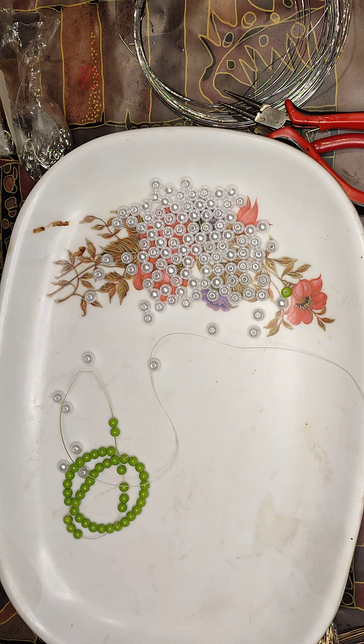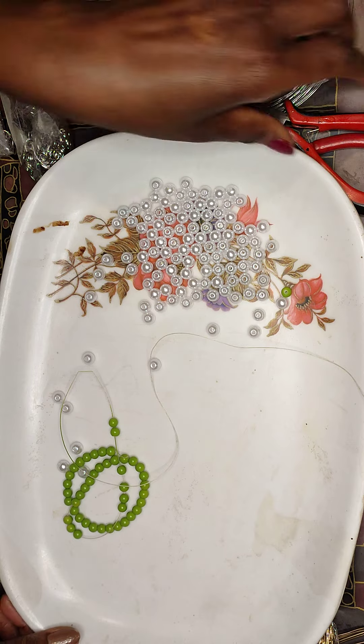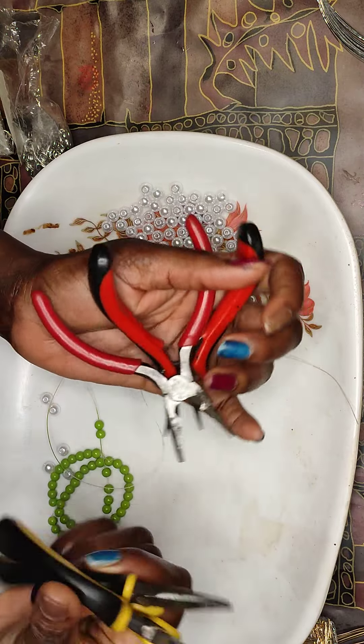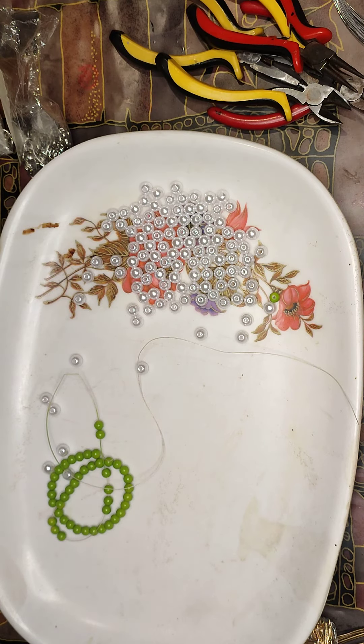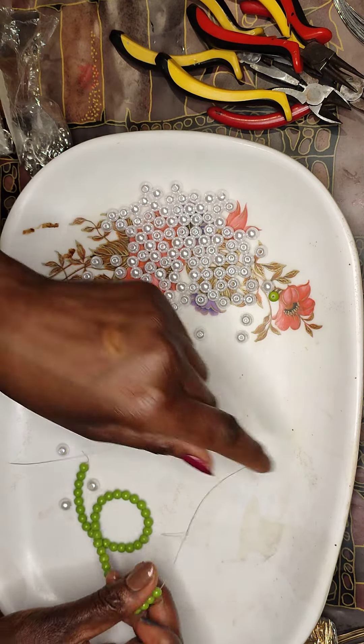Now my jewelry people are complaining that I've taken so long without making any jewelry. So today I'm going to make some jewelry. As you can see, these are the tools we use for making jewelry. I'm going to make some earrings — I'll try and make like three or four pairs.